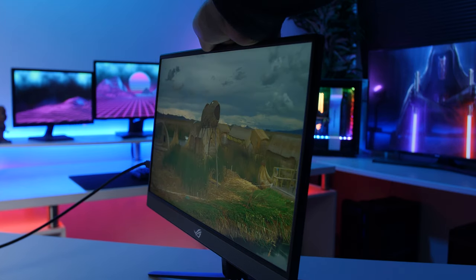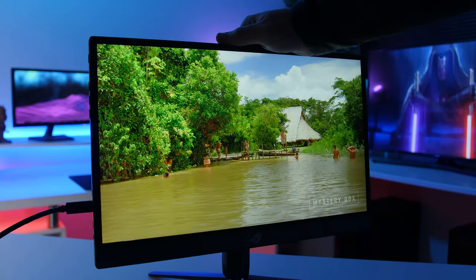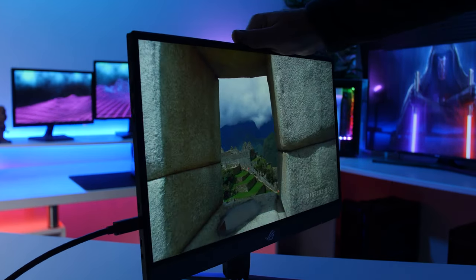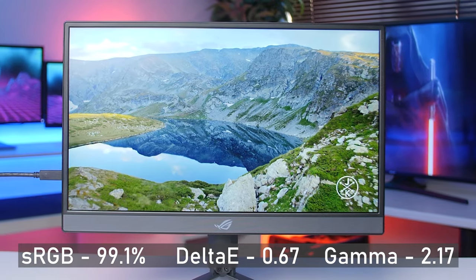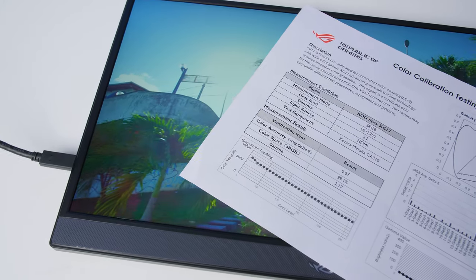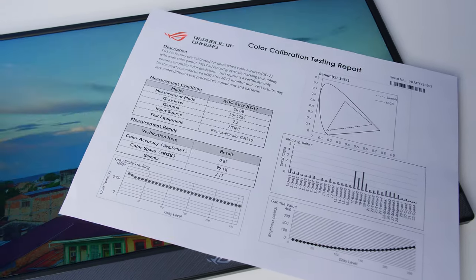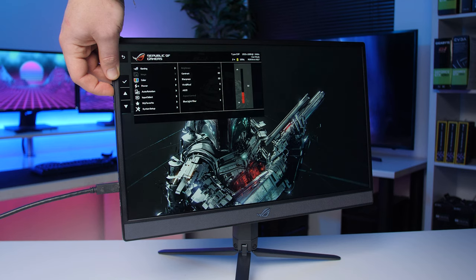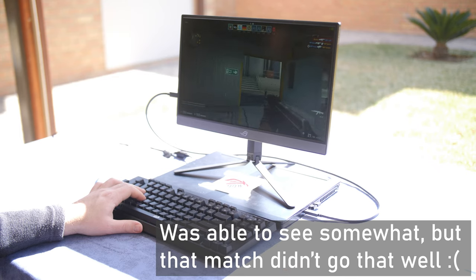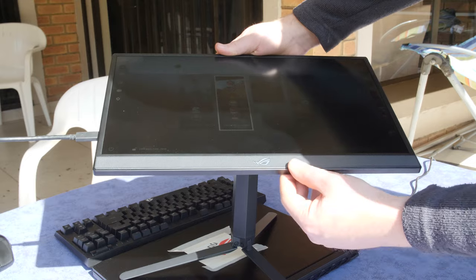Thanks to the IPS panel, viewing angles are really good with only a little color change when viewed from a wide side, making it perfect for buddy gaming or watching videos on the go. Even though this is a 240Hz gaming monitor, it still has pretty good color accuracy — my unit was actually pre-calibrated beforehand, though I'm not sure if every unit will be. The panel isn't overly bright at only 300 nits, so it's mostly going to be an indoor monitor. It does have an anti-glare coating to help with some sunlight, but it's not going to handle outdoor use particularly well.